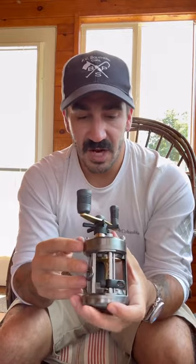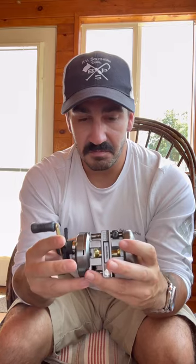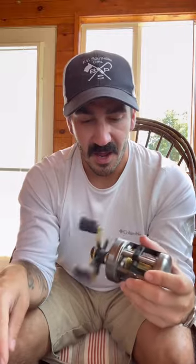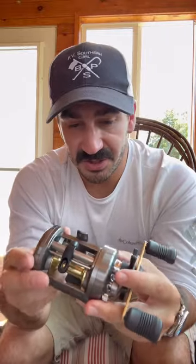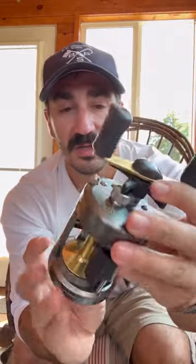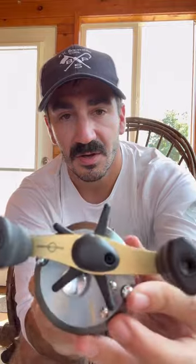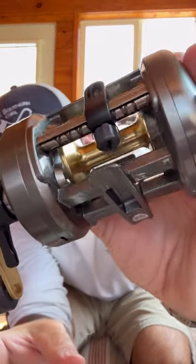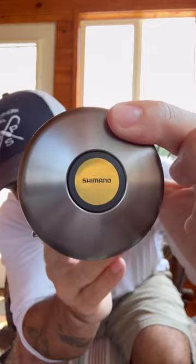If this works out really well and it happens to be too big or a little too cumbersome to throw baits all day, maybe I'll get the 300 — but I'd rather have one reel that's a little too big that can do it all and get used to it, than one that's a little small and doesn't have all the features I want. First impressions — it looks solid, it looks really solid. The only thing I wish was metal is the star drag. Other than that it looks great.